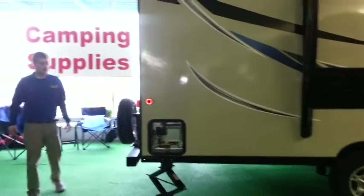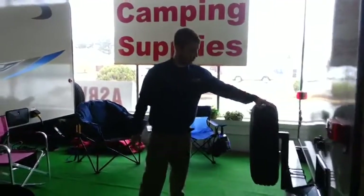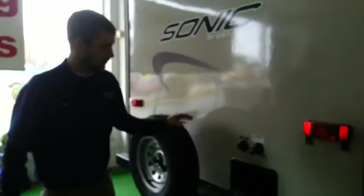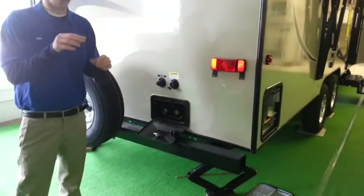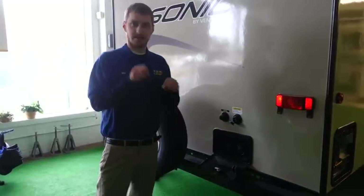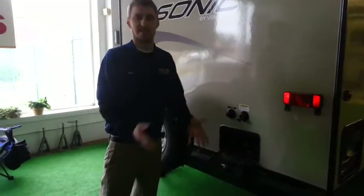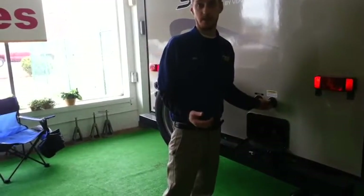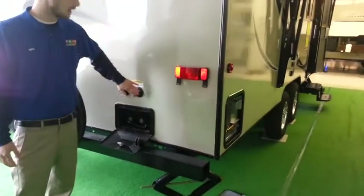Moving around to the back, you do get a full spare tire — no donut — which is attached right there on the bumper. It does come standard with a black tank flush. Basically there's a little spray nozzle inside the black tank — you hook a garden hose to this, and when pressurized that nozzle will spray the black tank down and get most of the sediment out, because after a while sediment builds up in there and it's very hard to get out. This is a huge advantage for the black tank.